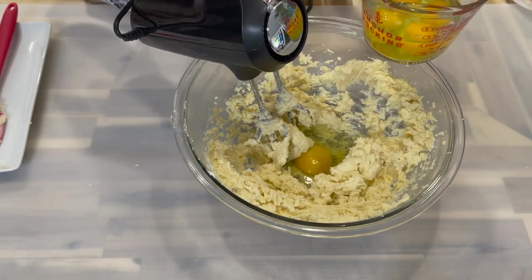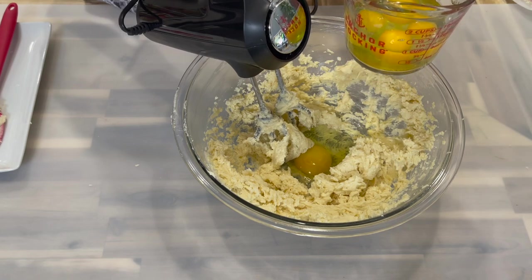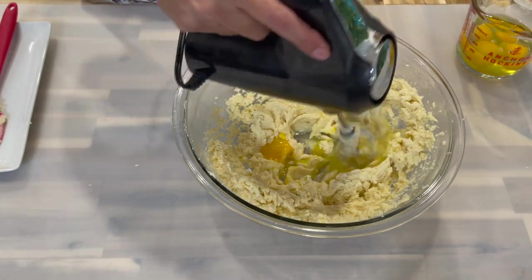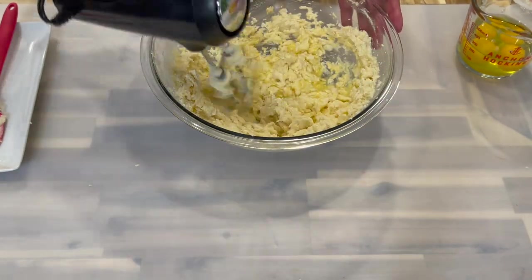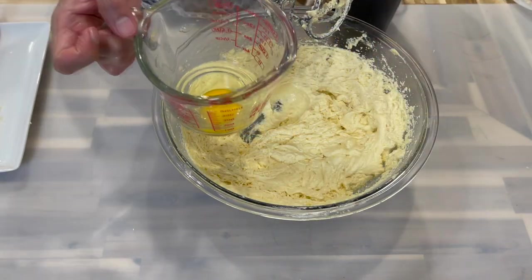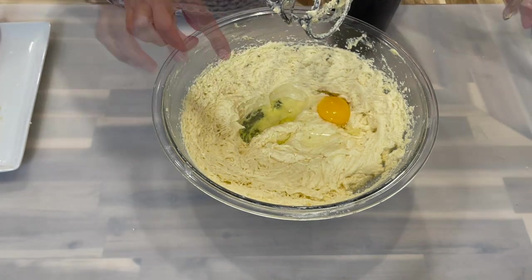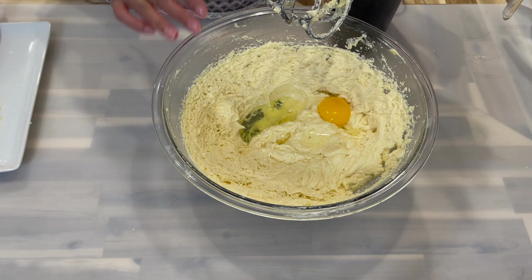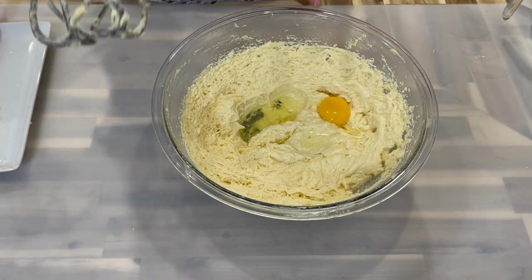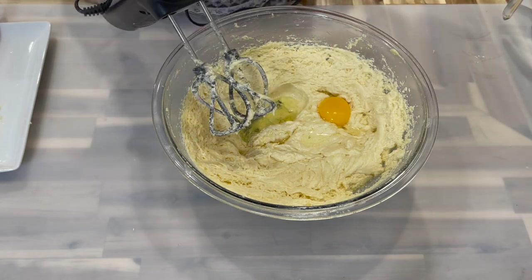After creaming, it's time to add in the eggs — one at a time, making sure each egg is fully incorporated before adding the next. This prevents the mixture from curdling. It's not necessary for all the sugar to be melted before you start adding eggs, but by the time you add your last egg, the sugar must be completely melted before adding any other ingredients, or your cake will fall.